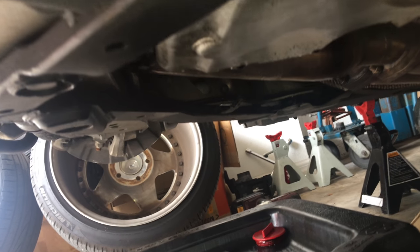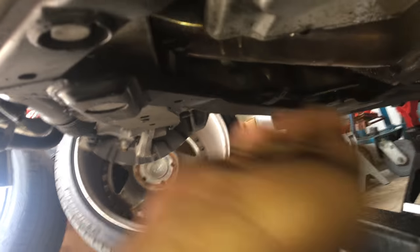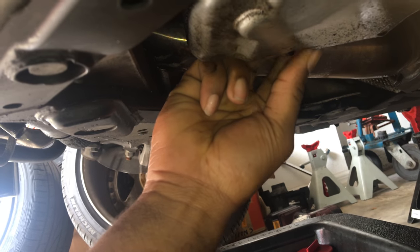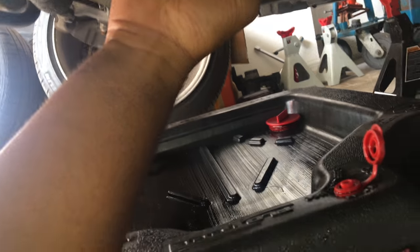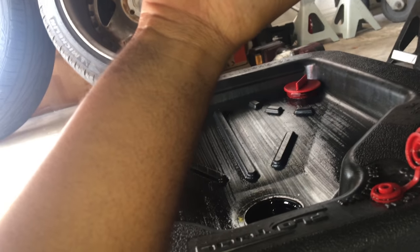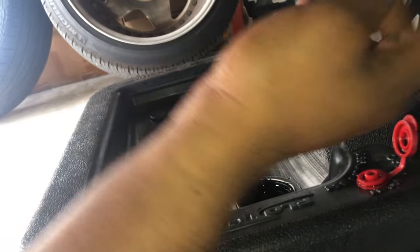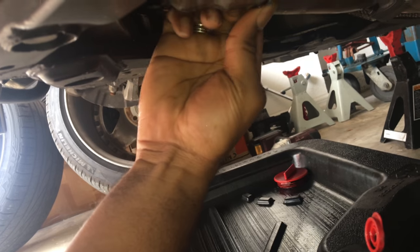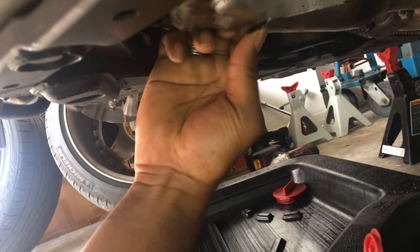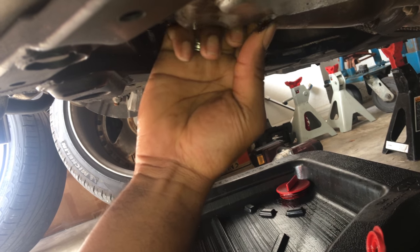Next, we're going to go ahead and drain the oil out of the car using a 17mm socket. I already loosened it a bit. Make sure your canister is positioned approximately near the drain plug and make sure the breather is open too. Just loosen it out. Preferably it would be nice if the engine was a little bit warmer so that it drains out everything a little bit more smoothly.